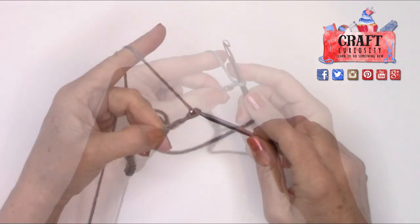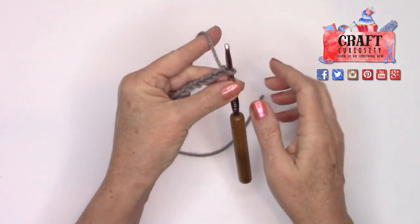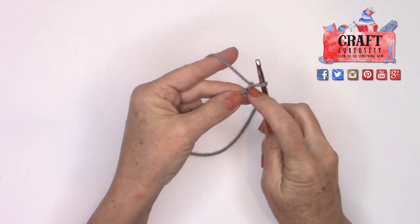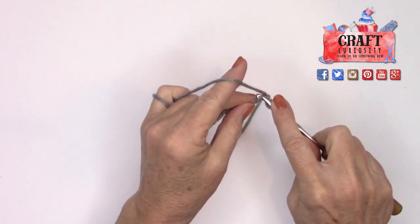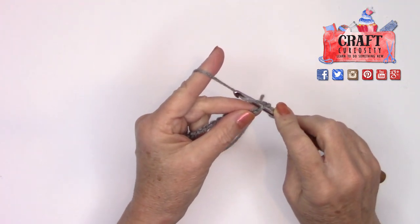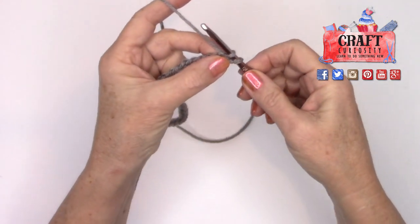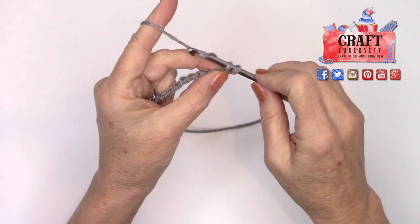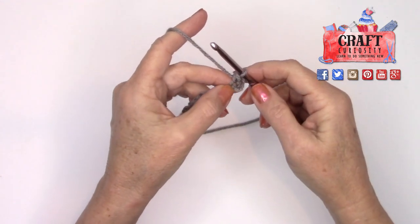...29, 30, 31. Now we're going to single crochet going back the other way. You're not going to go into the first loop — go past that loop and into the second. Take the head of your hook and go through, come up and grab the yarn, pull it through that loop so you have two loops on your hook. Then wrap that yarn around your hook again and pull it through both — that is a single crochet.